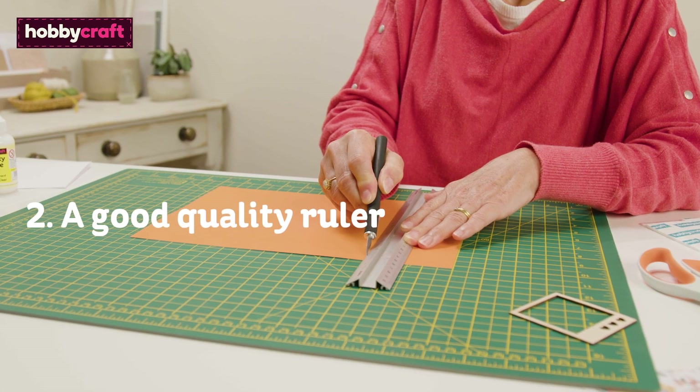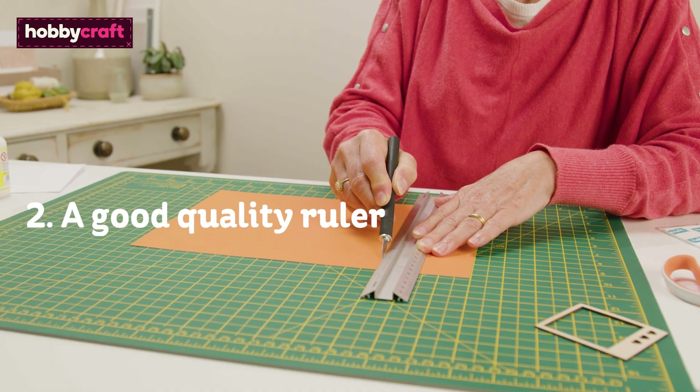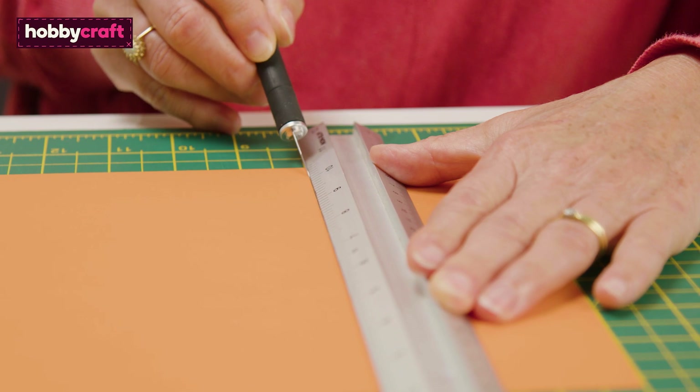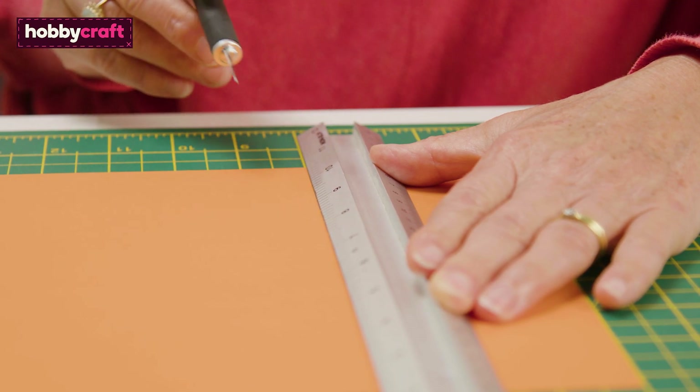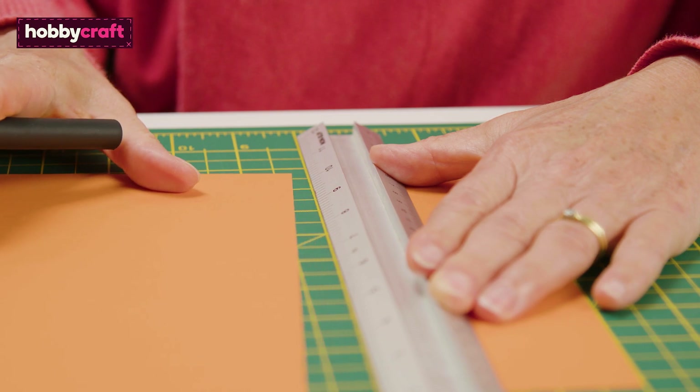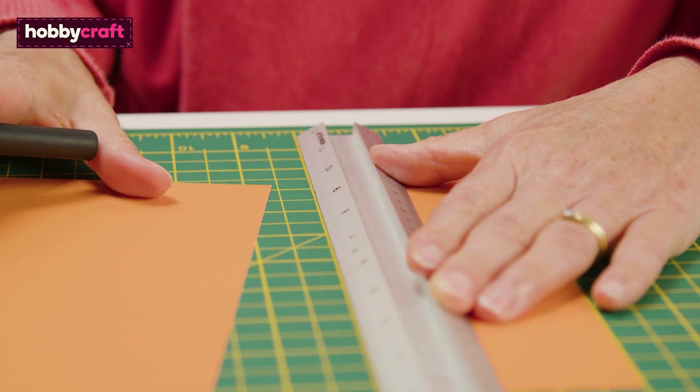It goes without saying a ruler is an essential when it comes to any type of crafting. But where precision is key, it's worth investing in something a little more substantial that will withstand the wear and tear of repetitive use.